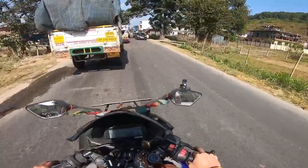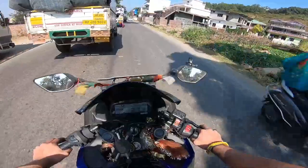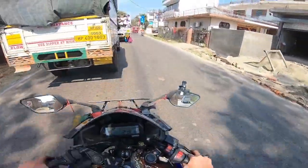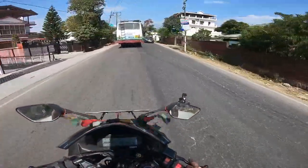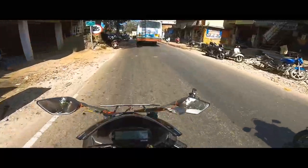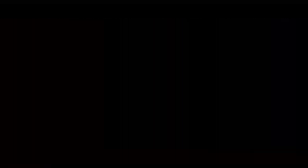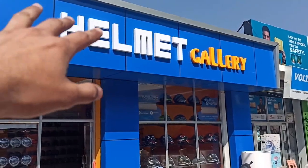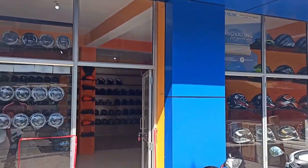I chose this because today a new showroom is opening. I thought that I should be the first customer to this new shop.